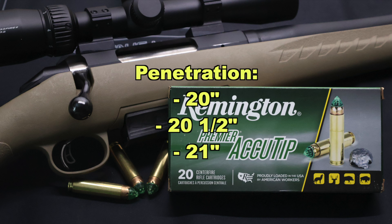On to penetration — very consistent. We saw 20 inches, 20 and a half, and 21 inches respectively, for an average of 21 inches of penetration. No doubt slightly hampered by the insane expansion that we saw. These things hit like a sledgehammer — they hit hard, they open up. It's going to be like taking a punch from Mike Tyson back in the day. But they don't go ultra deep; there are some other 450 Bushmaster loads that go quite a bit deeper.